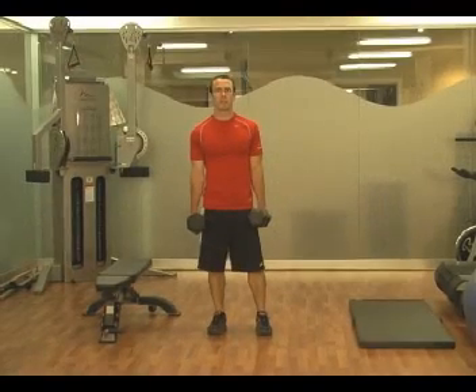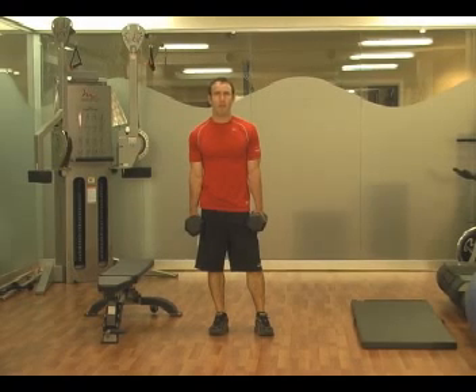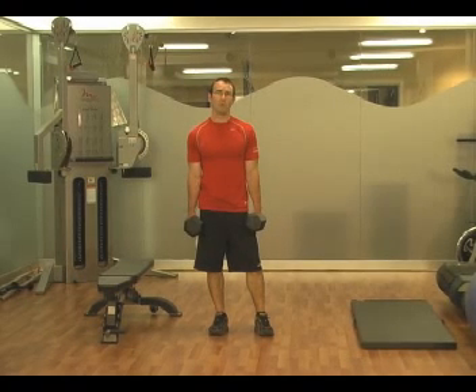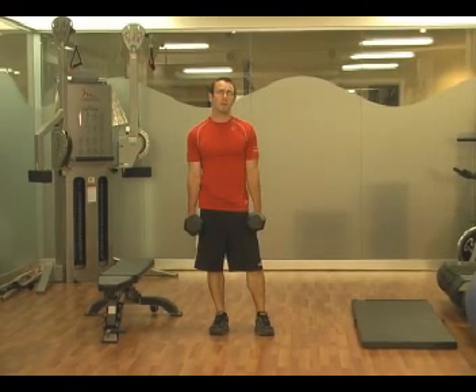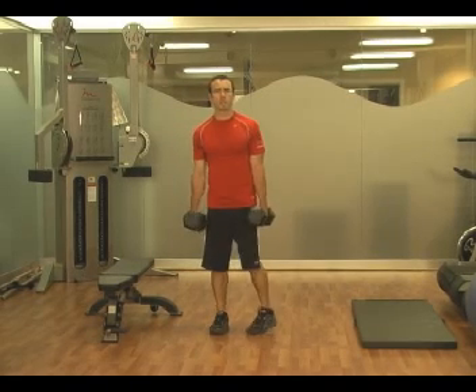In the next superset, you're going to have a really powerful exercise for the lower body. You're going to do dumbbell step ups and pair that with stability ball rollouts — another powerful exercise that's really going to work your abs hard. So you're going to work two hot zones very intensely with this superset.